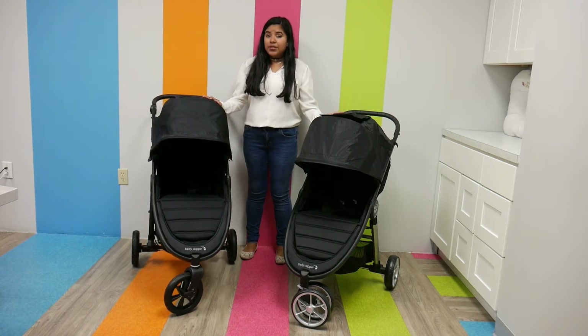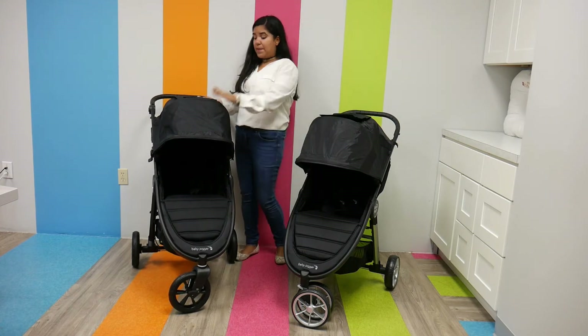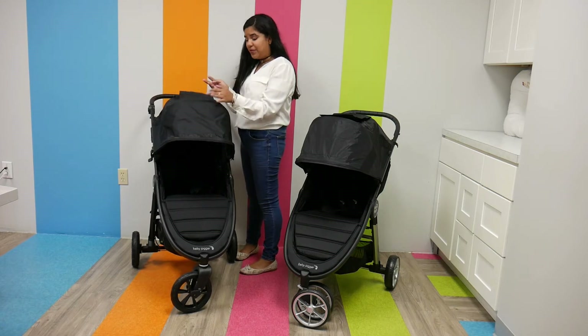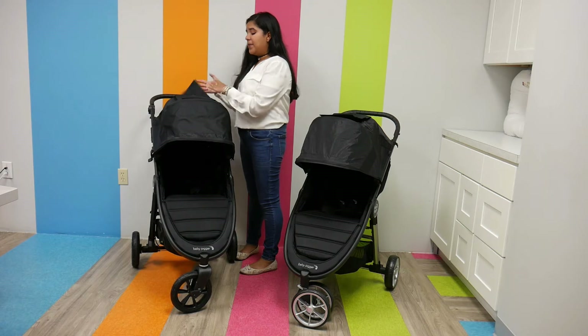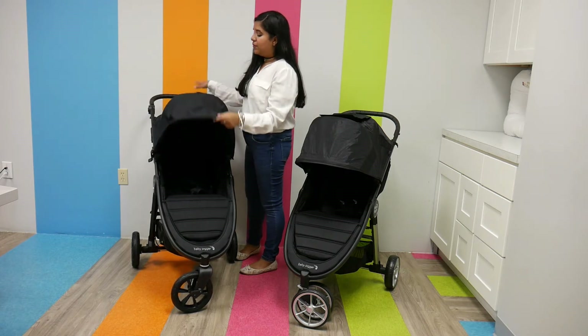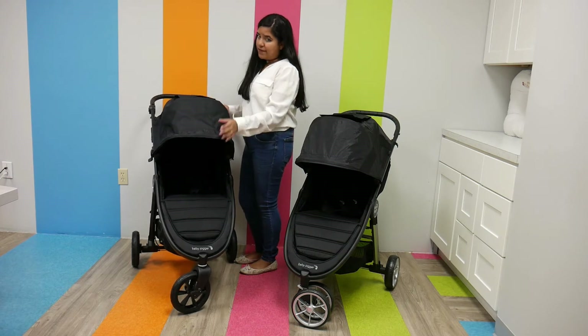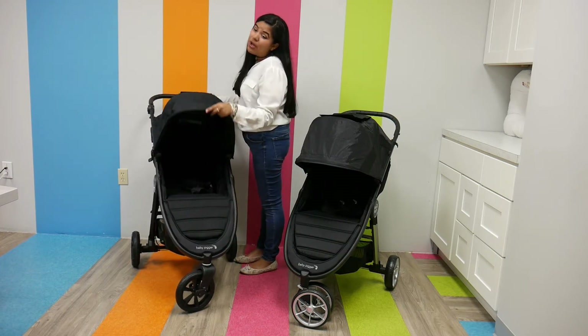The canopies are super similar, with little differences. The GT2 has a three-panel canopy with two magnetic peekaboo windows — one in the middle canopy and one in the back canopy. Magnetic and retractable — really nice. It's UPF 50 and a sturdy canvas material, so it will really protect your child from harmful sun rays.